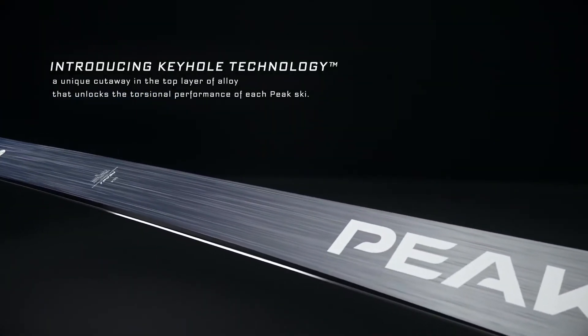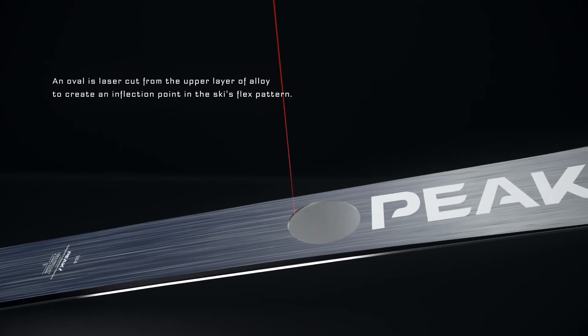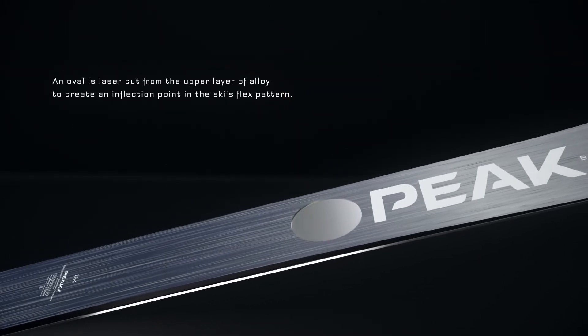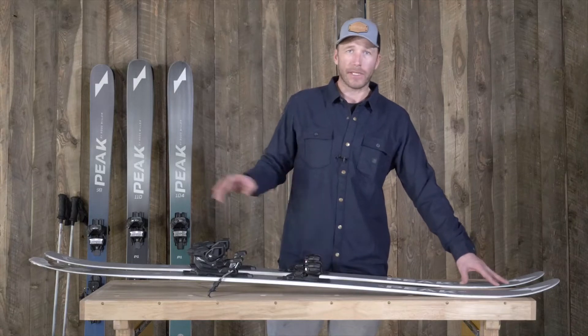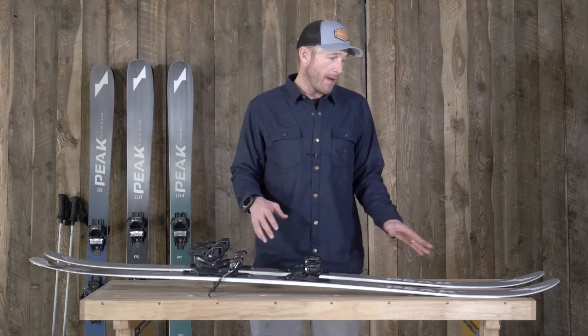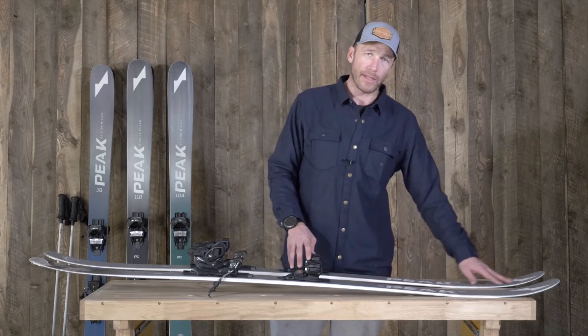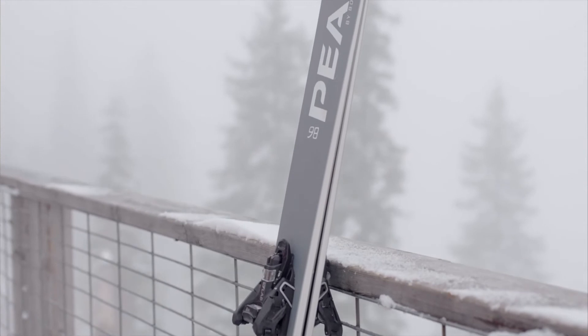The keyhole technology still allows us to get incredible performance and power out of the middle part of the ski with reduced weight. We can actually not have to rely on the side cut at the tip and tail to dictate how the ski turns and how consistent it is. We were able to reduce weight in the tip without affecting performance because we're getting all of our performance from the middle.